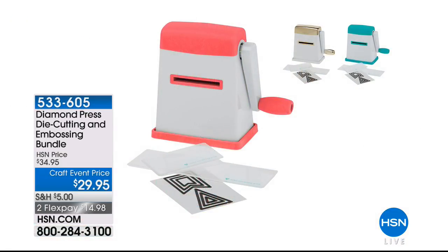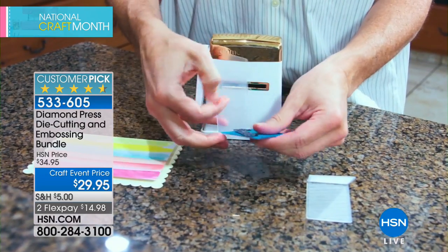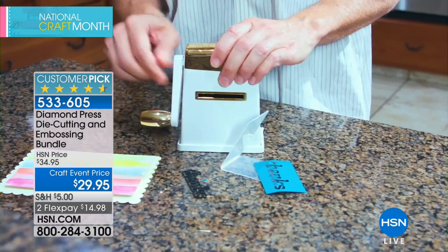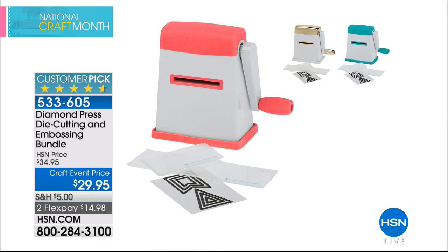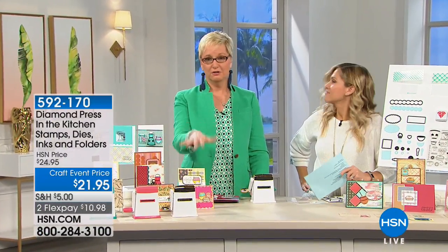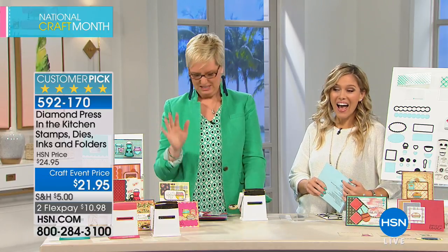If you're looking at it and saying 'I don't have Diamond Press but I want to jump on board,' here it is — three colors: teal, gold, or coral. Totally tabletop, totally portable, no electricity, no mess, no glue, no fuss. You can use it right-handed or left-handed. It's a huge customer pick for our craft event — we've taken $5 off and it's on FlexPay. You might pick up a couple because when one kid starts a project, the other wants it. Gold has been out of stock for a while — it just came back in today.